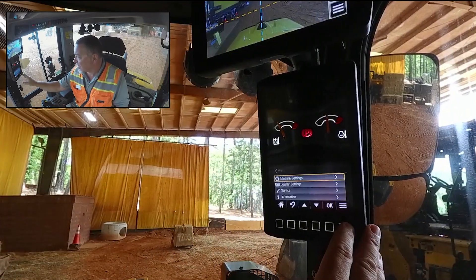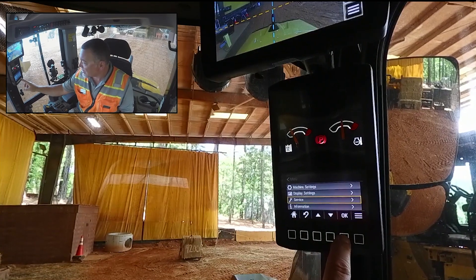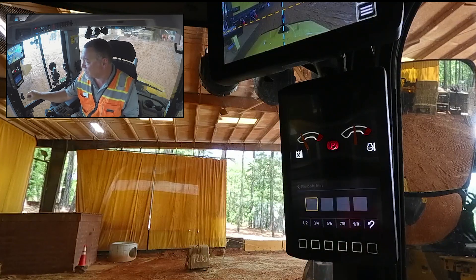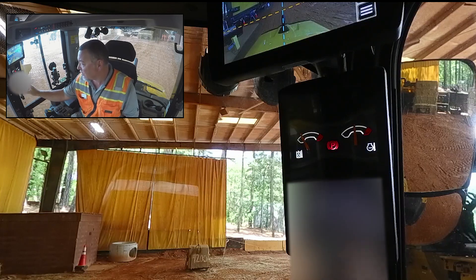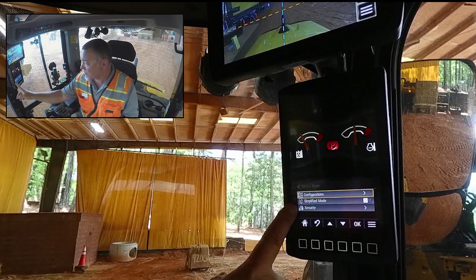First, we're going to go into our settings screen and scroll down to service. This has to be done in service mode. We'll scroll and hit service, then scroll all the way down to service mode, where we're greeted with a passcode entry. We're going to enter in the passcode that you'll have to get from your dealer. Once we enter that passcode, we're in the service mode screen.